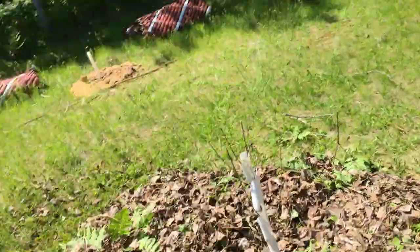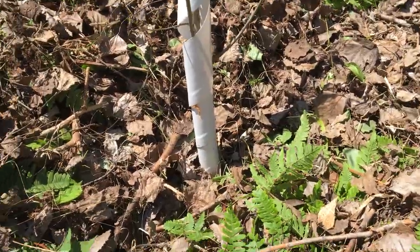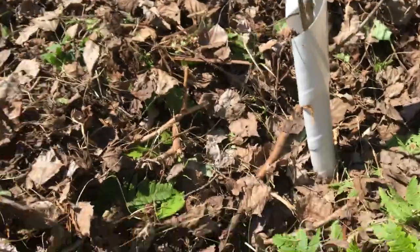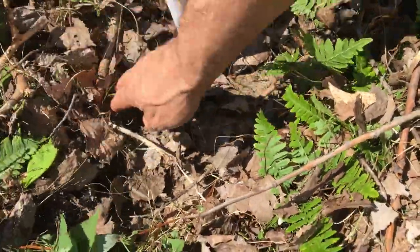I'm going to update you on a couple things I didn't mention in the last video. I'm not great at the educational stuff — more at the humor stuff — but Horatio asked me to make sure the mulch is no closer than three inches to the tree trunk, so I'm going to have to move that back a little.